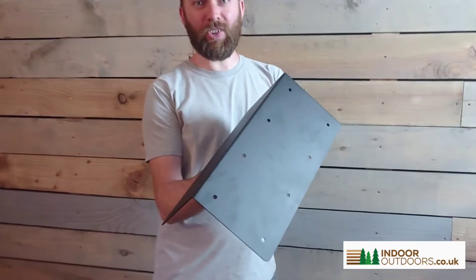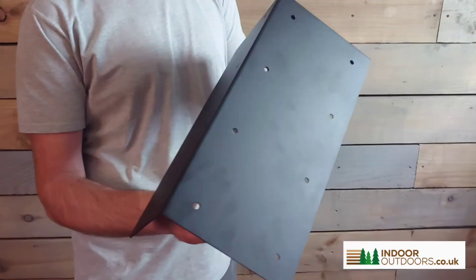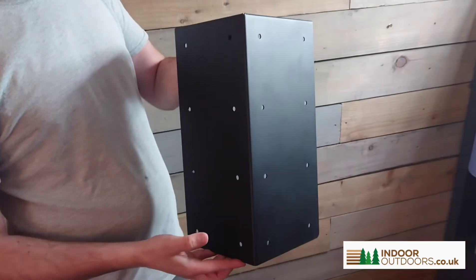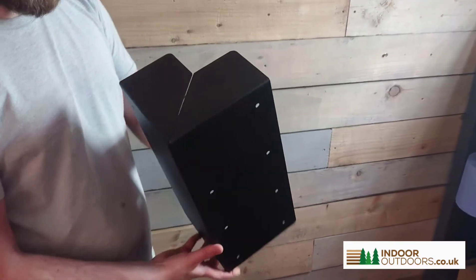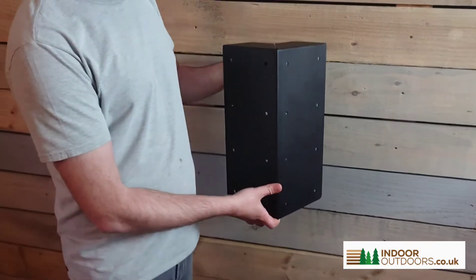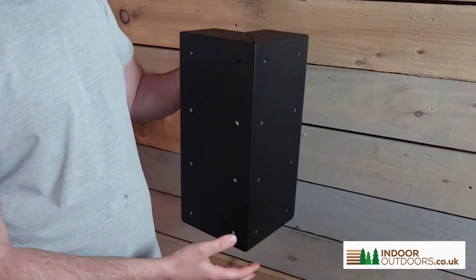Hi, I'm Jack from Indoor Outdoors, and this is another great product we're going to add to our range. This is an external corner bracket for railway sleepers. As you can see by the size of it, it's quite large, but this makes a fantastic addition to an external corner.